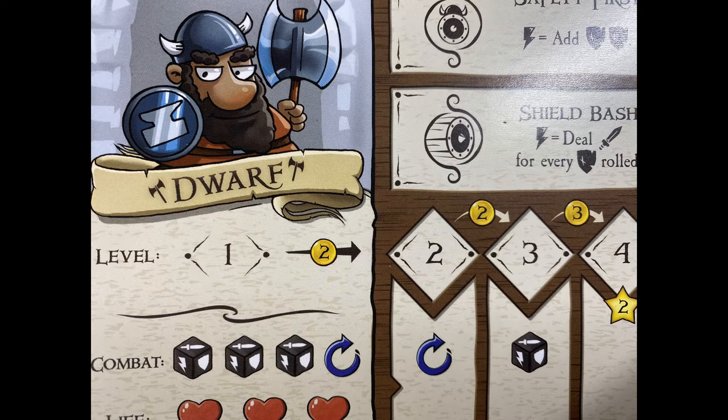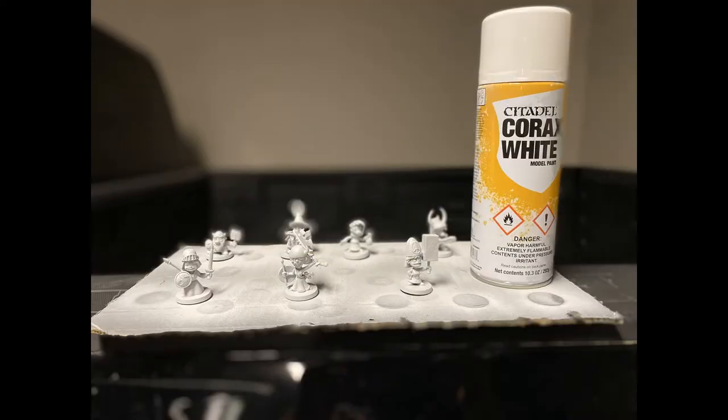As you can see, there's not a lot to this model - it's pretty simple. We're not going to be using a crazy amount of paints, some washes, and that's about it. Start off by priming the miniatures. I primed them all at once using Corax White spray paint from Citadel. You can use an airbrush if you want, but I use spray paint because it saves a ton of time.